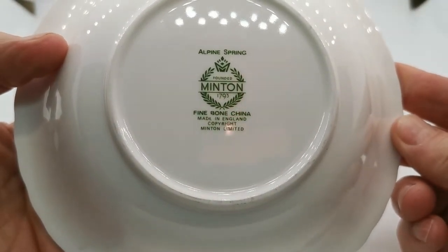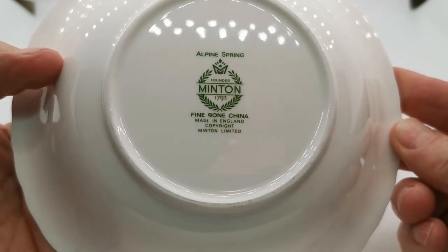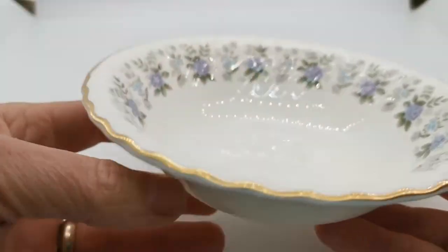Alpine Spring is the pattern, made by Minton. These were produced between 1973 and 1982, so quite a short period of production for this particular pattern.